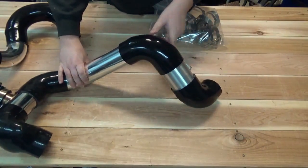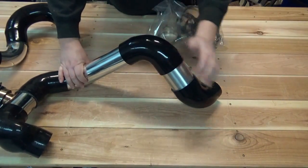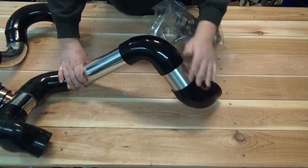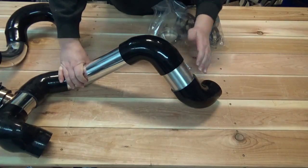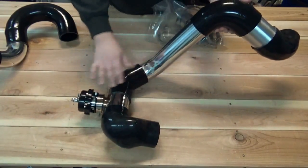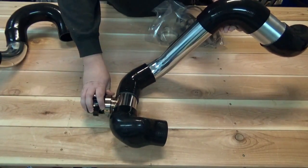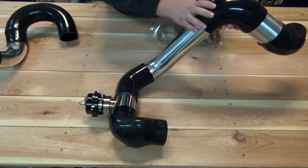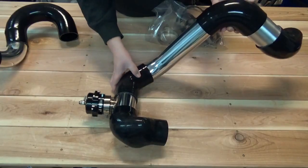Then it will flow into two silicone 90 degree elbows that are dual sized, and the mass air flow housing. The mass air flow housing and the blow-off valve will come individually packaged in their own separate packaging. All these other components you will find in the box as well.